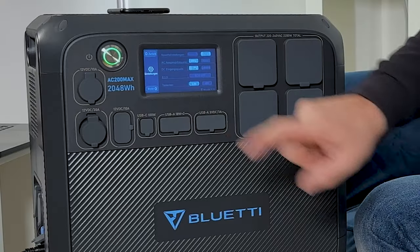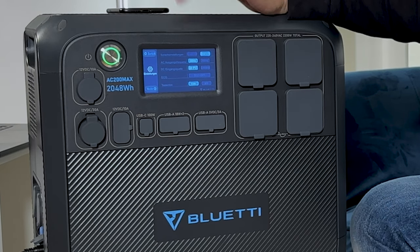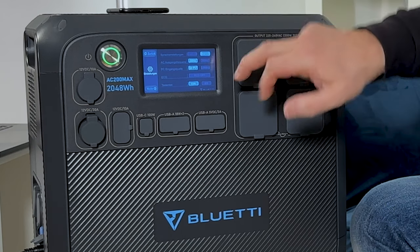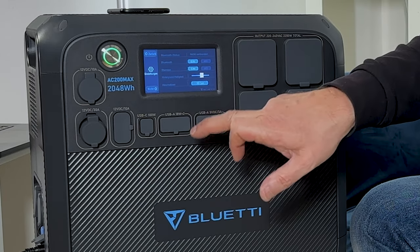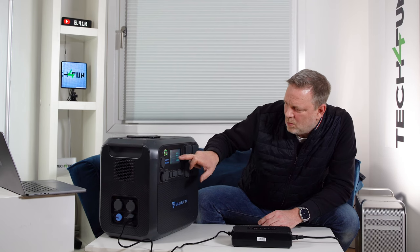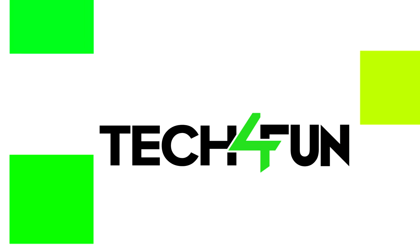In the settings menu, which is very clear, you have language settings, AC frequency, DC interface options — for example you can switch to solar input or others — and an eco mode. There are many configuration possibilities to adapt the AC200 Max to your needs.